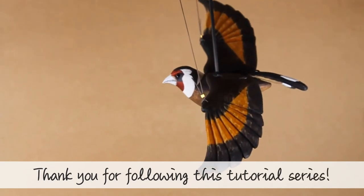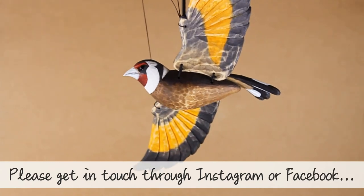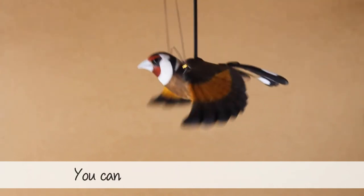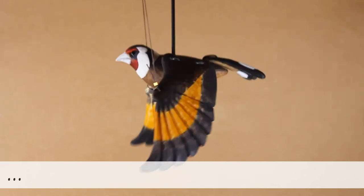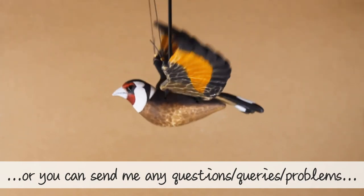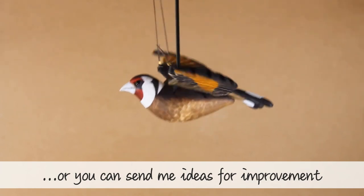Thank you for following my Carve a Puppet Bird tutorial series. If you've reached this far in the project, I'd love to see what you've made. You can get in touch with me via Instagram or Facebook, or you can send me an email at sarah@sarahveigarsart.com. If you have any feedback I'd love to hear from you — positive feedback can be sent as a testimonial. You're also welcome to send any questions, queries, or things you've got stuck with, and I'll try and answer them as soon as I can. If you've got any ideas on how I can make my tutorials better, send those as well — but please be constructive and be kind. Thank you.